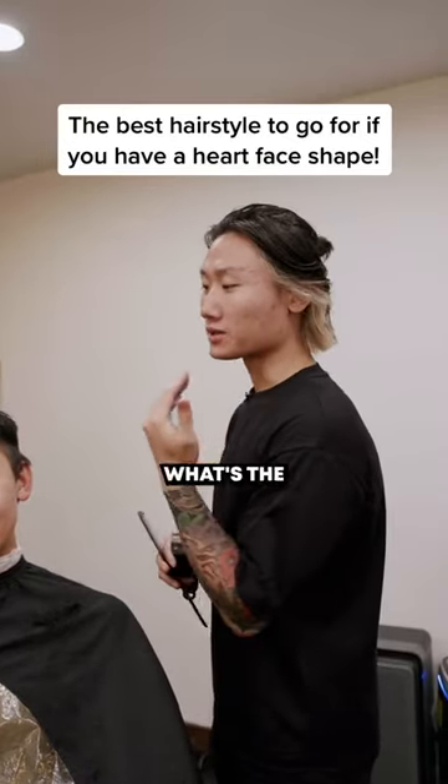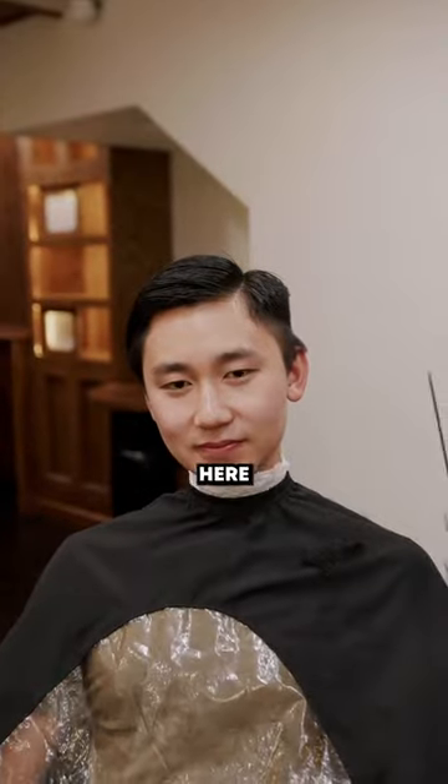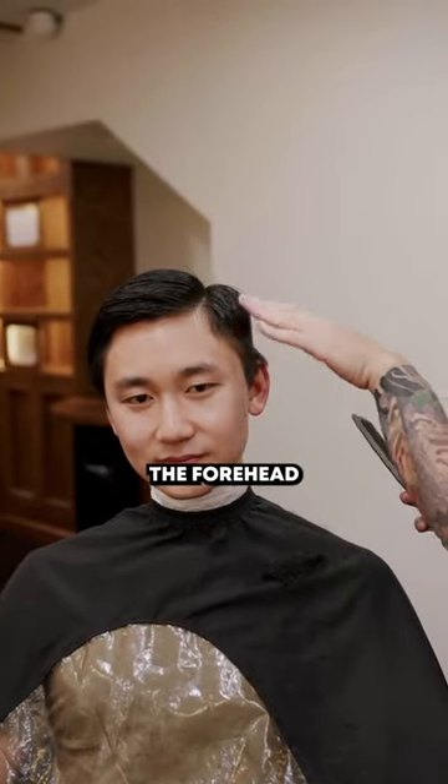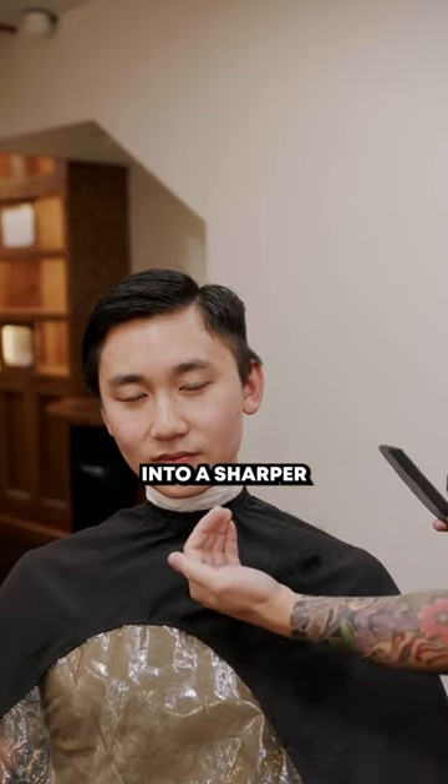So you have a heart face shape and you're wondering what's the best look on you. Go ahead and face over here because we're about to show you. If you take a look here, the widest point of this face is the forehead and it tapers down into narrow cheekbones and then into a sharper chin line.